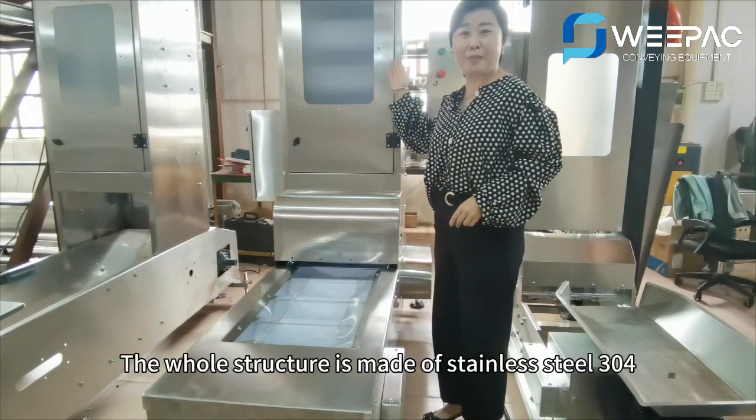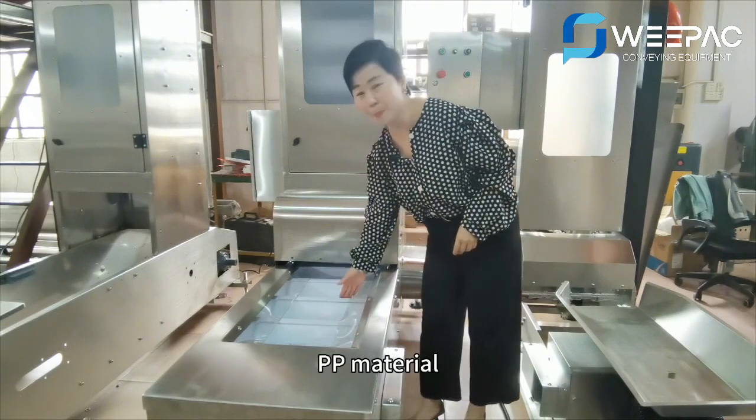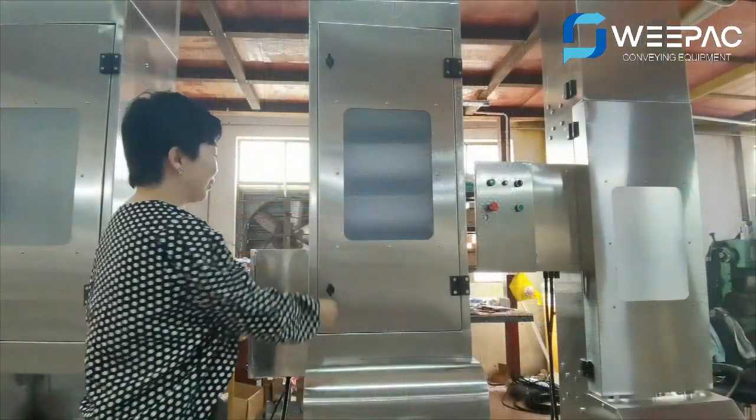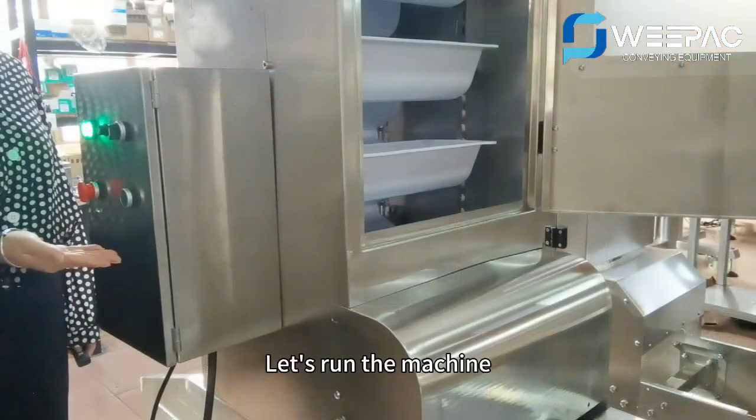The whole structure is made of stainless steel 304, and the contacting parts are made of full grade PP material. You can see the inside of the conveyor. Let's run the machine.